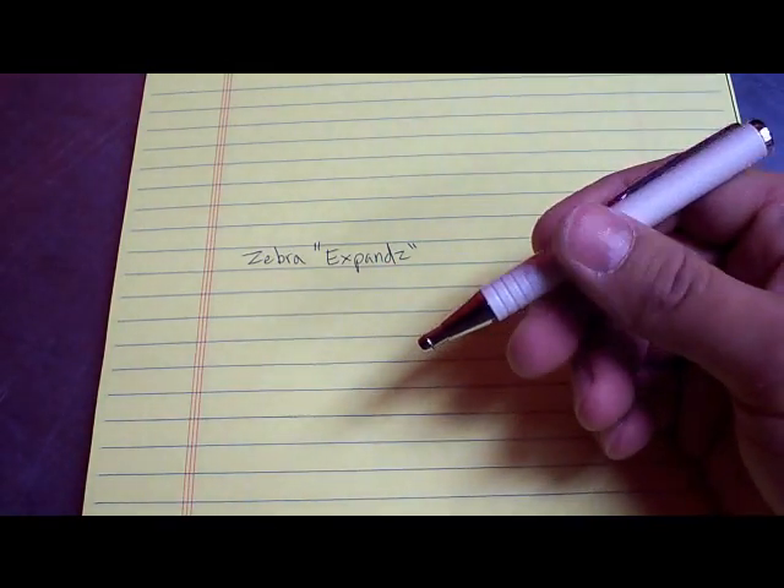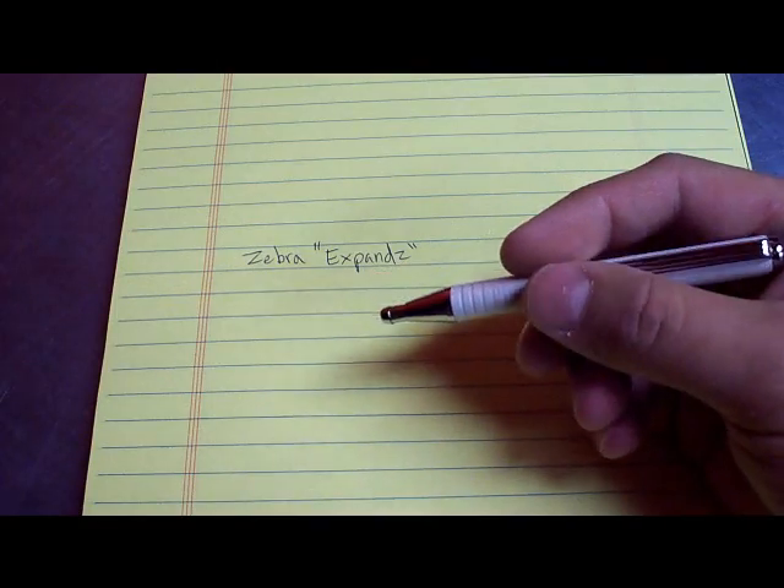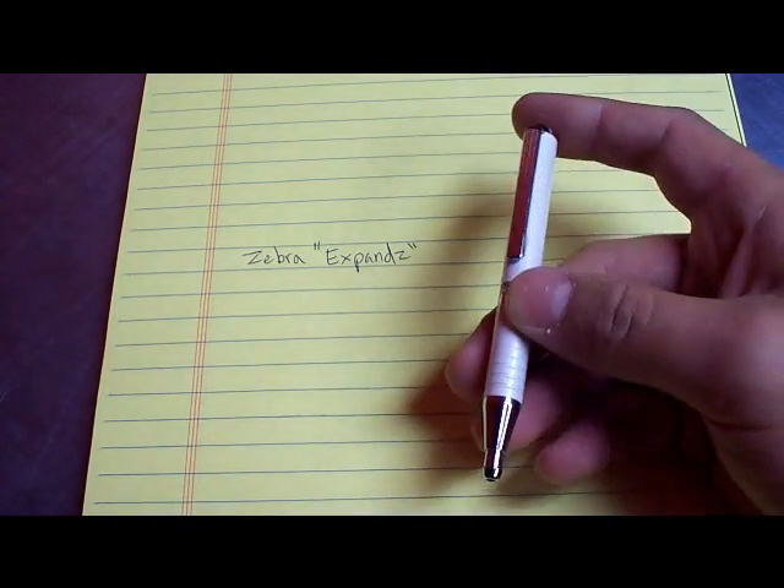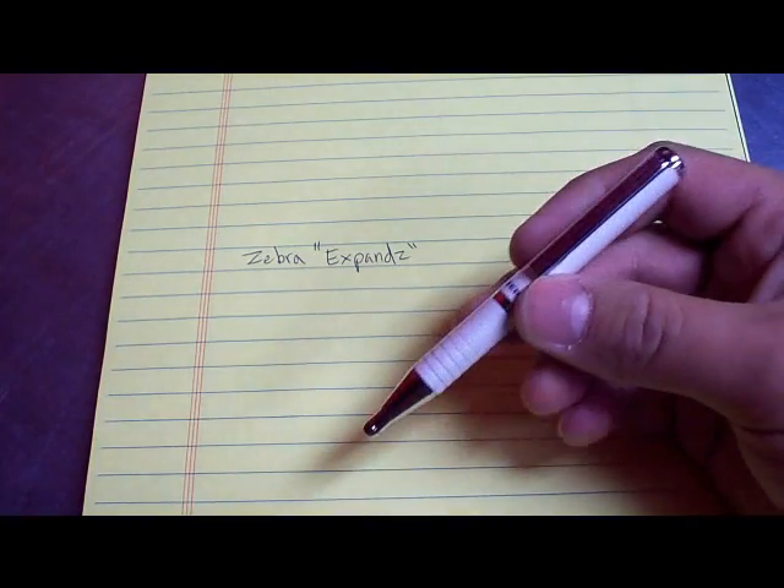I got this for $5.99 at my local office supply store. If you can't find one locally, you can buy it online. It's going to cost more after shipping, but it's worth it.